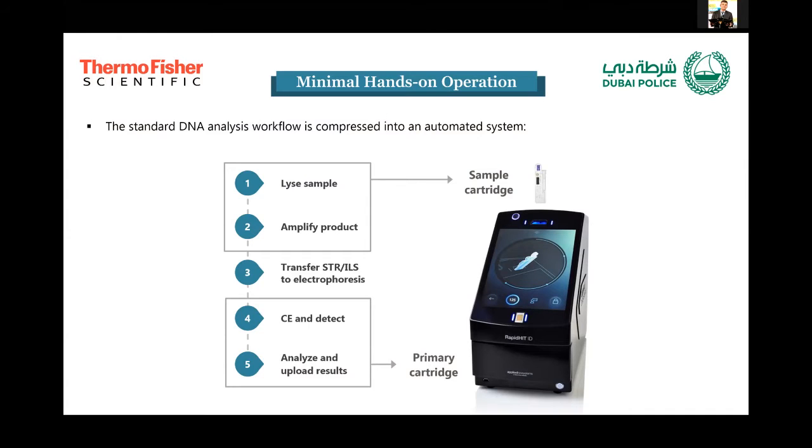Comparing this workflow to the normal DNA analysis workflow, it is very compressed. In the cartridge itself, there are tiny chambers and spaces where the PCR and cell lysis solutions are present. Then in the primary cartridge at the bottom of the instrument, the DNA fragment detection happens. The primary cartridge is sufficient for about 100 runs.